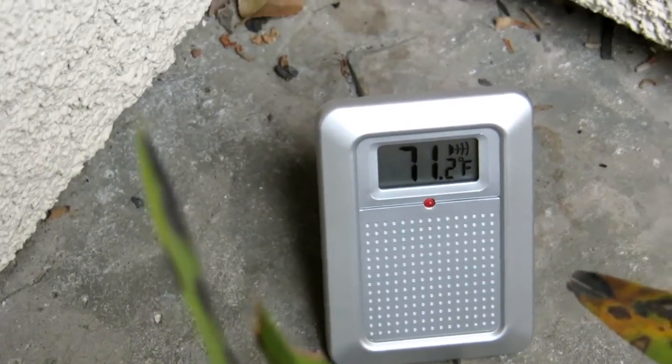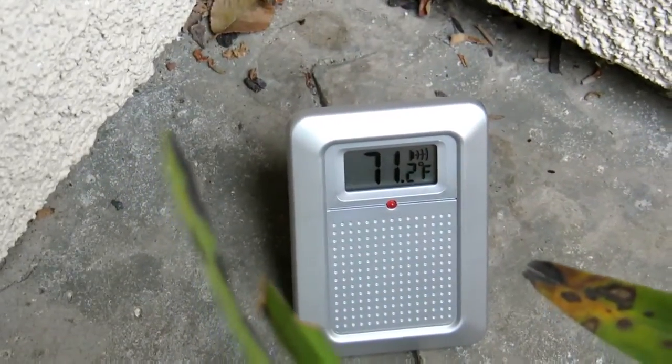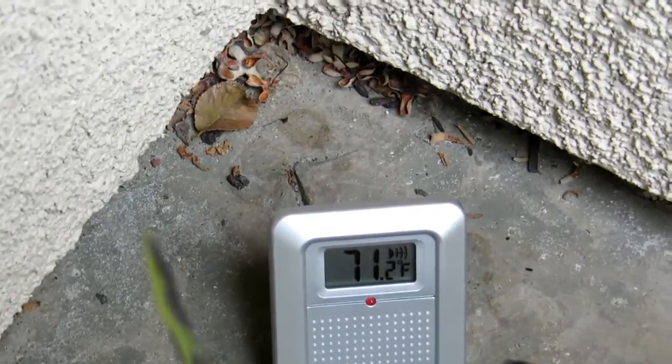Here's a picture of how the remote sensor looks outside. It shows the temperature and also how strong the signal strength is. You can see that above — the degrees Fahrenheit shown right there.